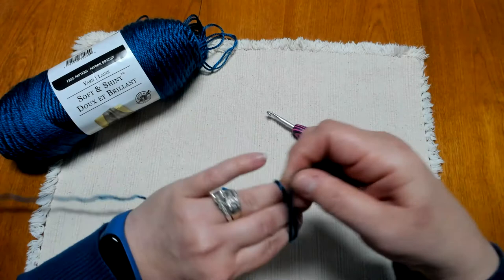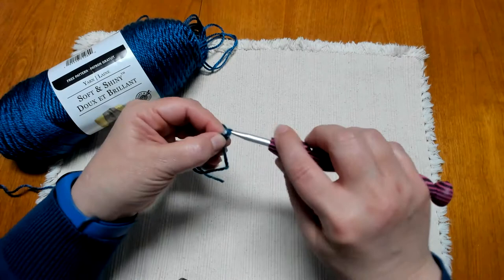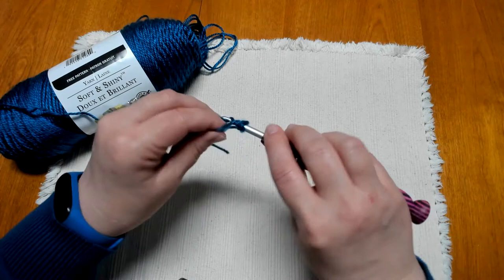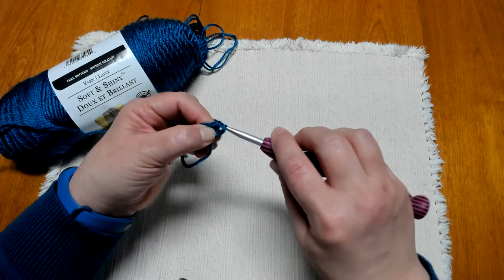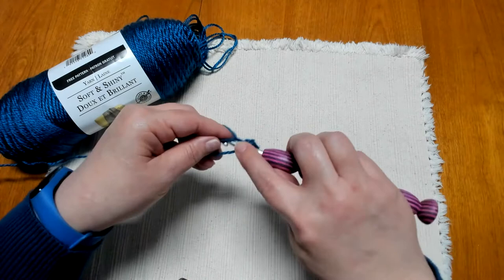To get started with our hat, we're going to create our magic ring and chain one just to secure it. We're going to put six half double crochets into the center of our magic ring. To do that, yarn over, insert your hook, yarn over, and pull up a loop — we now have three loops on the hook. Yarn over and pull through all three loops. We're going to do that five more times for a total of six half double crochets into the center of the ring.